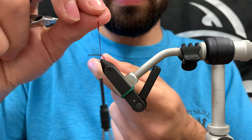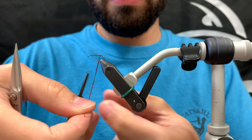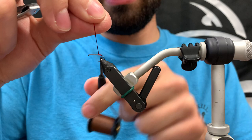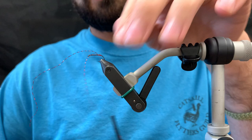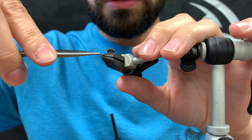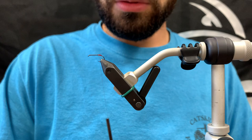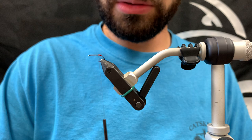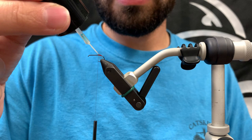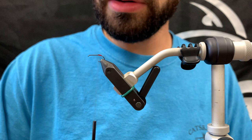Advance the thread forward about four wraps and take your thread to catch it in, then trim off the rest and clean that up. We're going to protect this a little bit with some very thin UV resin. What this does is amplify the red just a little bit — it acts as a magnifier in a way. Make sure that's good and cured; a couple of seconds will do it.